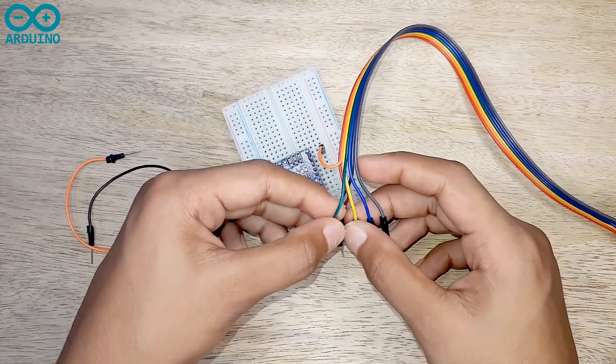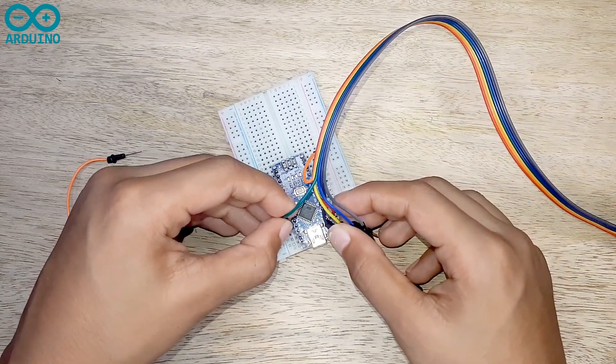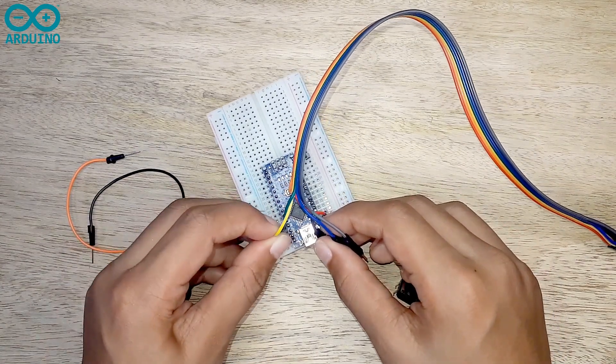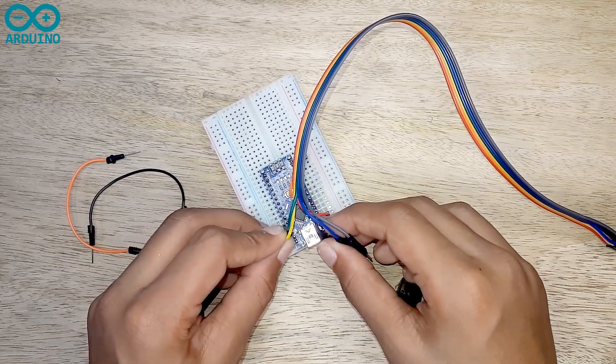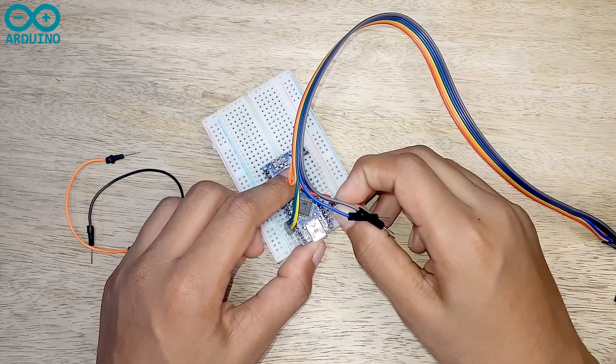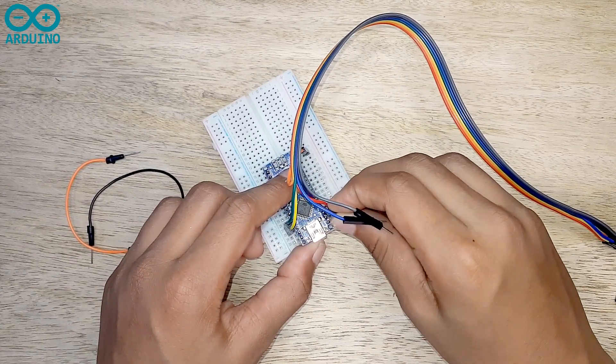Now I'm connecting the CE pin to the 9th pin on the Arduino board, then connecting the CSN pin to the 10th pin on the Arduino board, and the SCK pin to the 13th pin on the Arduino board.